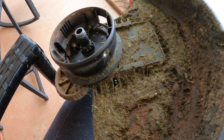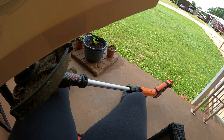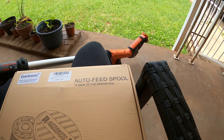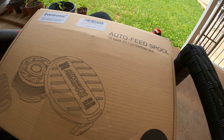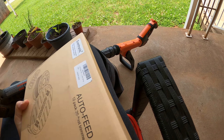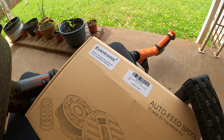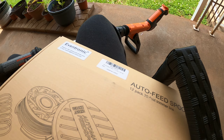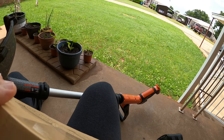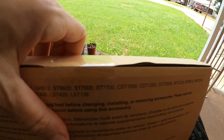This green weed eater string that I have here was actually the wrong size, and you're not supposed to use the wrong size. So I bought a box of items that are the right size. It looks like it's never been opened, but I'm sure it has been because I did replace the orange thing.